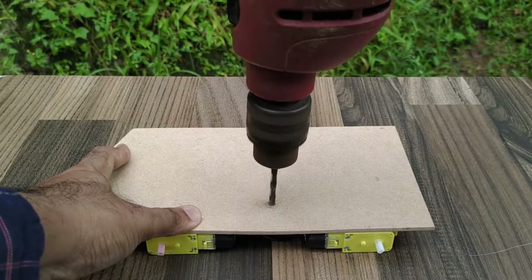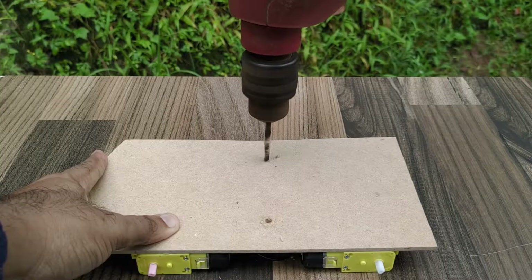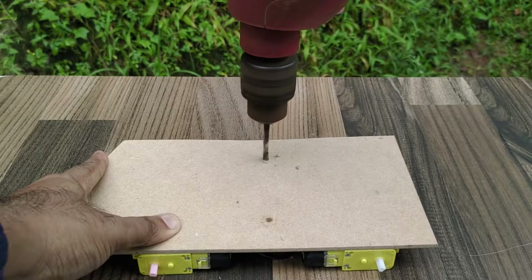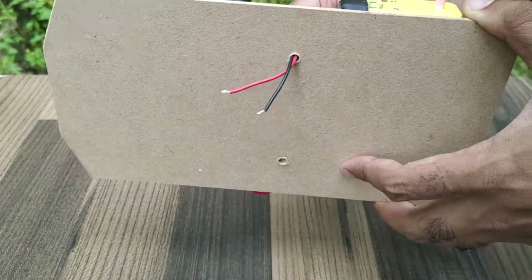Drill two holes in the plywood as shown, for routing the motor wires from below to the top where the Arduino and motor driver boards will be installed. Insert the motor wires through the drilled holes and bring them above.